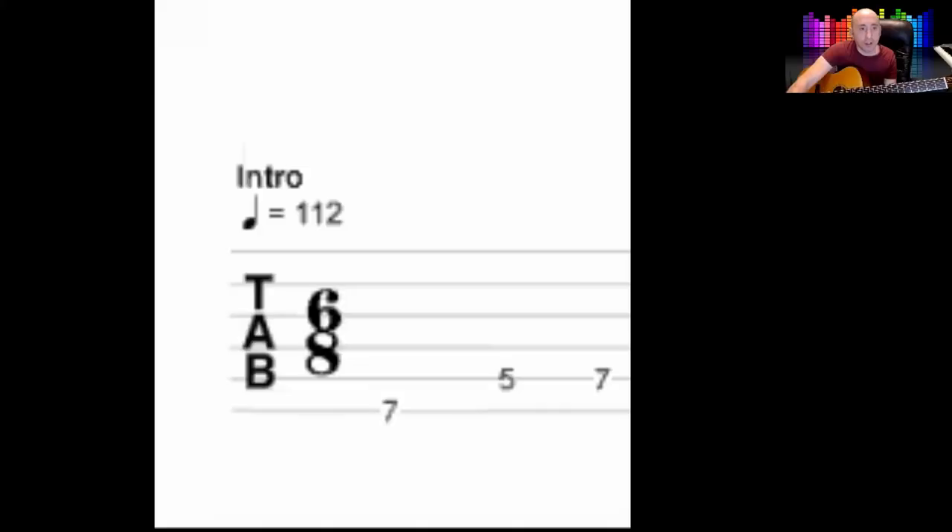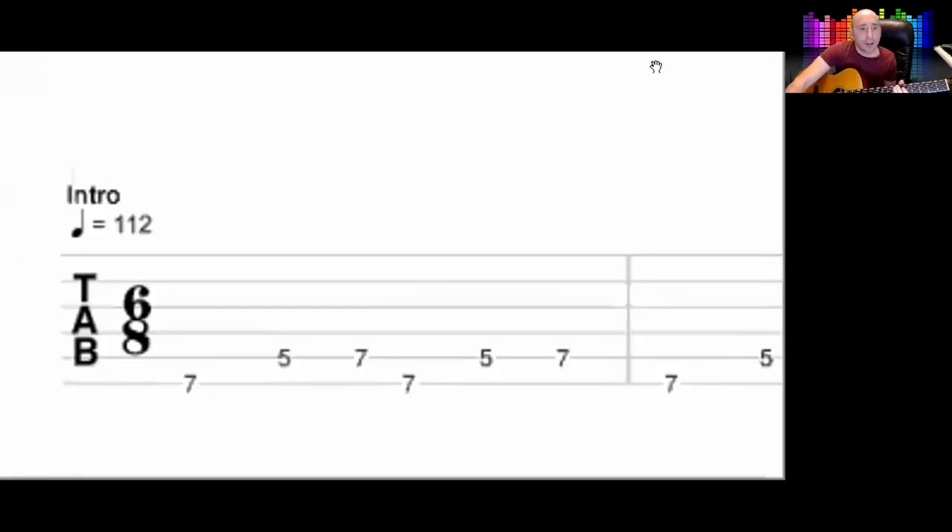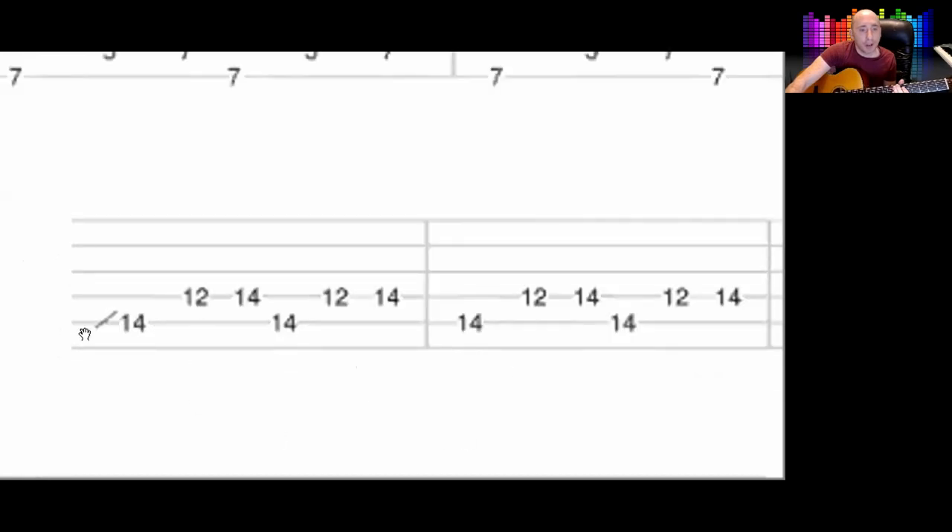It does that four times — I'll show you on the tab. Then it goes up to the 14th fret, starting on the 5th string, and it does the same riff, the same pattern, but just in a different area of the guitar. It's the same notes but up an octave, so it's the same sounding notes.